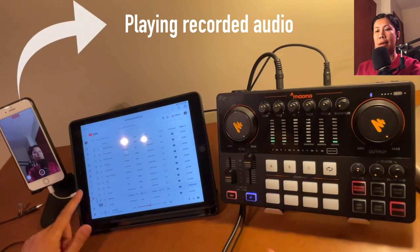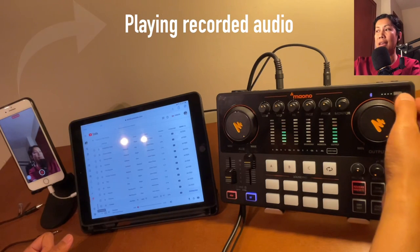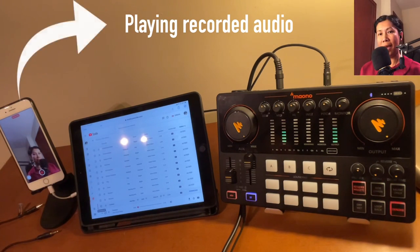The last feature is the battery indicator, which shows charge level in 25% increments. If two lights are on, you have 50% battery. If only one green light is on, you're down to 25% and running low.